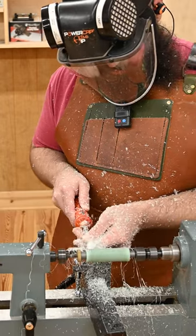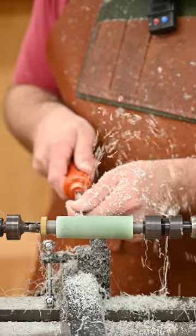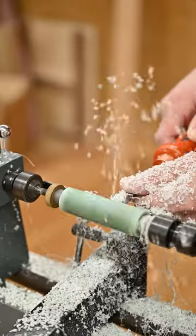I started roughing with the Easywood Tools square carbide cutter but you can see the finish isn't great. Then I remembered they have a negative rate cutter specifically for resin and acrylic blanks — it worked much better. Here's some nice slow mo.